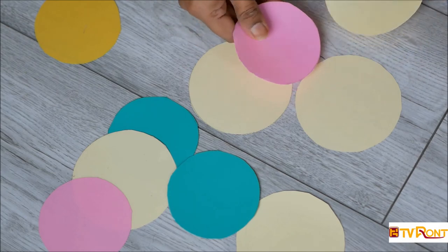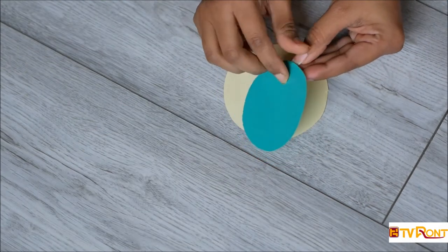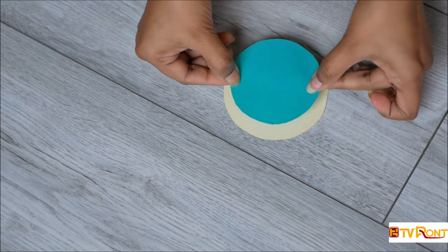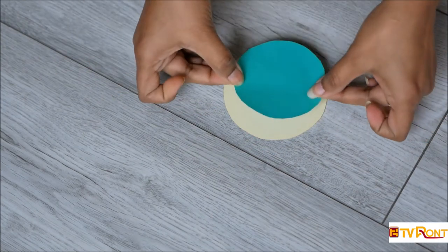You can use normal scissors or also nail scissors — it's really easy to cut out. Here I'm taking out the backing paper and sticking the smaller circle over the big circle.